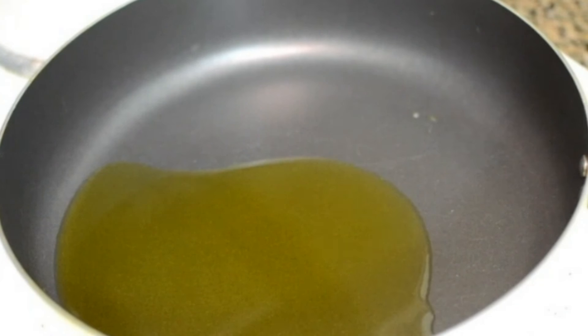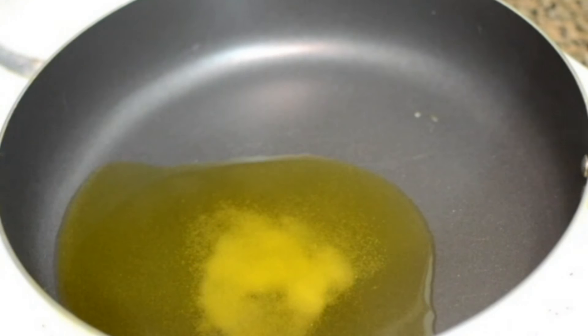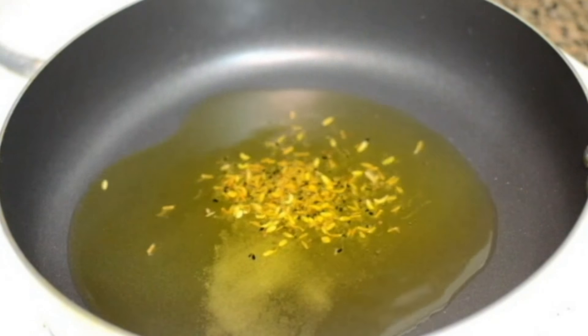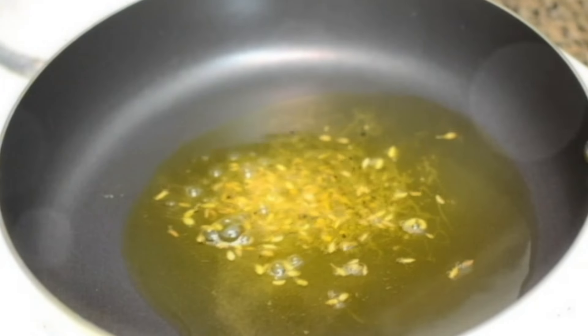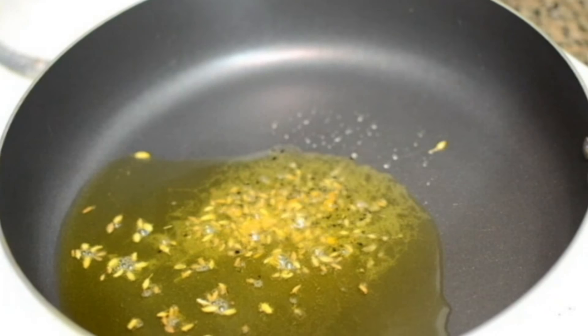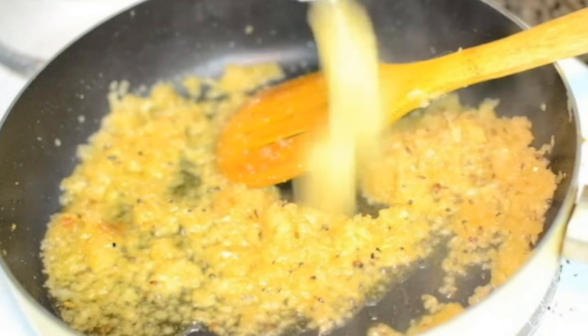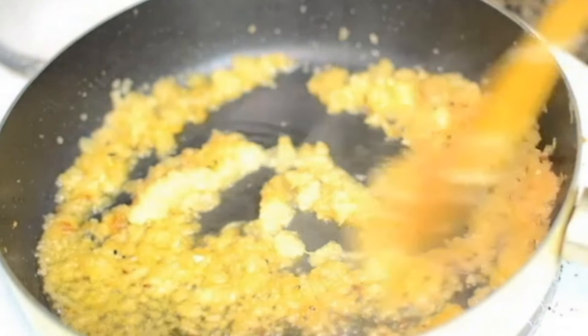I've heated about five tablespoons of mustard oil in this pan and I'm adding about a teaspoon of sugar. It's very fine sugar so it will melt quickly. I'm adding about a teaspoon of panch phoron to the oil — let it crackle. The sugar is not going to make this curry very sweet; it just adds a tinge of sweetness. Panch phoron is done, so in go the onions.